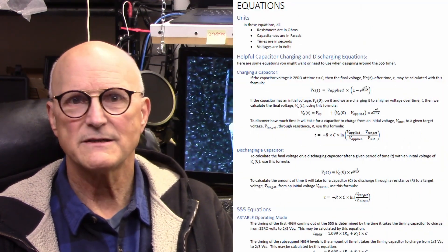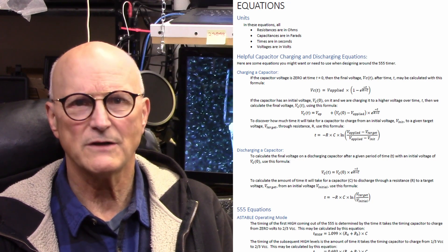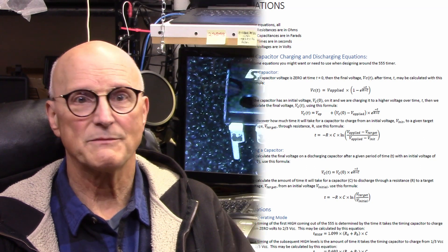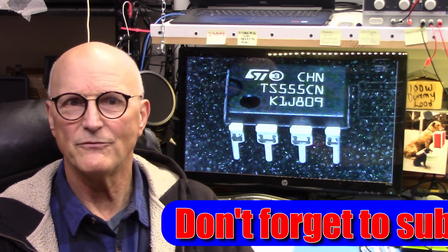I will be providing a separate document which will contain all of the equations I talk about. You'll find a link to this document in the description below. Now don't forget to subscribe to this channel if you find this video helpful.